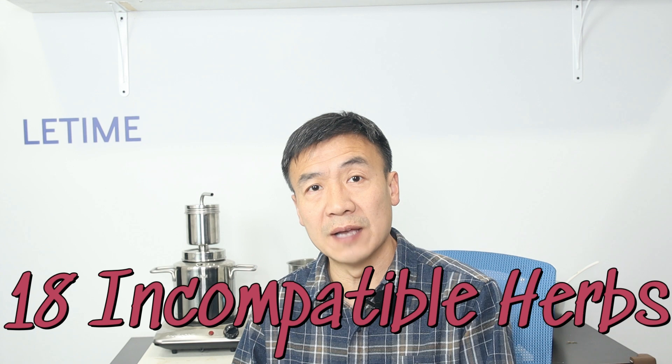I recommend starting with two or three hydrosols, because the number of possible combinations grows quickly, so start simple and test to see if you get better results. The other factor to consider is whether mixing different herbs could have a negative impact. In traditional Chinese medicine there are 18 incompatible herbs you don't want to mix together, because that will not boost but actually reduce the effect. Keep that in mind when mixing different herbs.